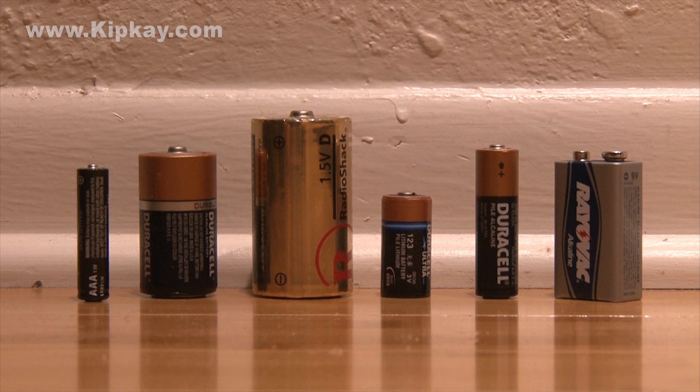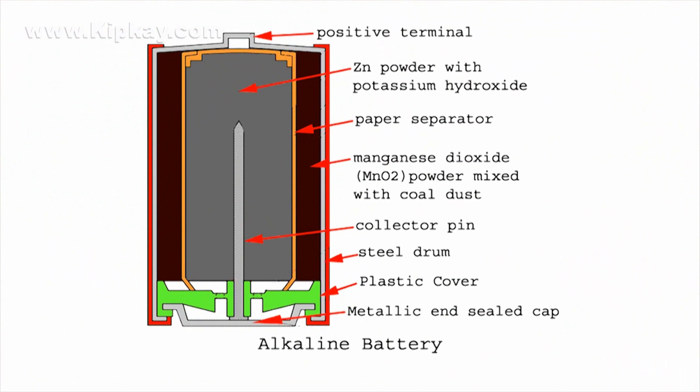Batteries are near the top of the list when it comes to doing DIY projects. They are versatile and they make mobile projects possible. The basic concept behind how a battery works is this: there are two chemicals locked inside of a battery. One chemical is hungry for more electrons and the other chemical is bloated and wants to get rid of electrons.